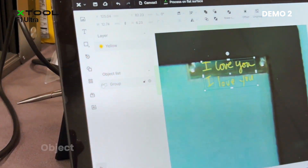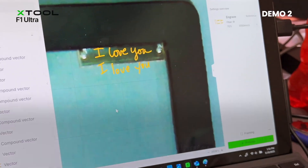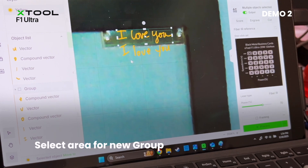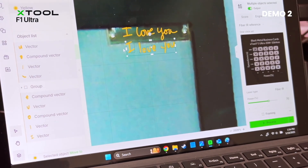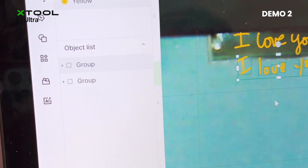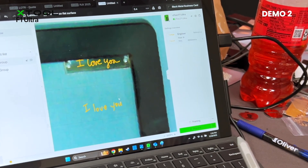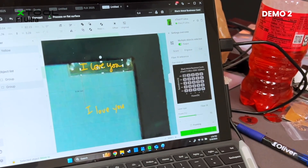Since it's all one group, what I want to do is open that group and then select ungroup. So now we can click and drag over the 'I love you' up above, then right-click and group that. And I'll grab the lower portion and group that as well. So now we have two groups over here on our objects list, and I can move them independently. So we're going to put one down there for now — I might need to delete one in order to not have both engraved at the same time, but we'll see what we need to do once we get into it.